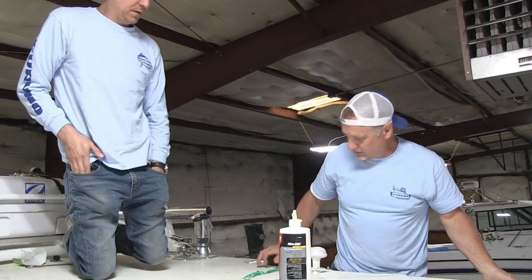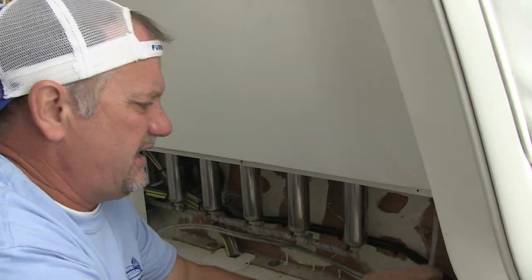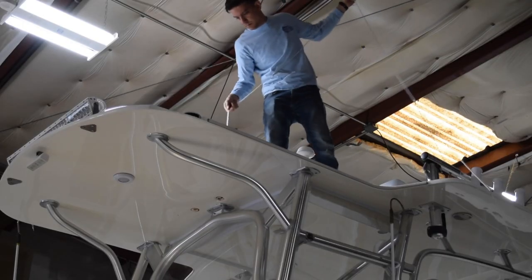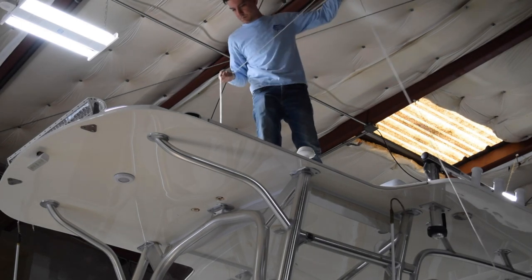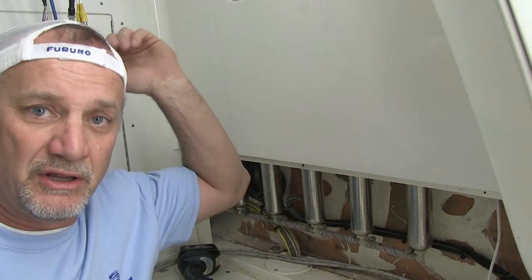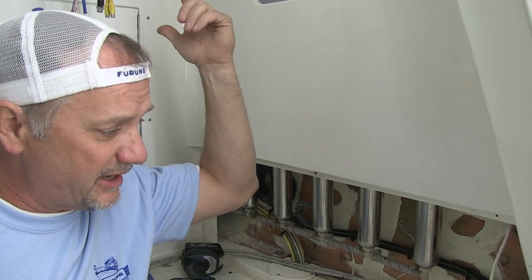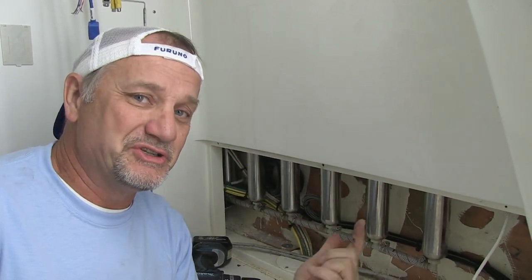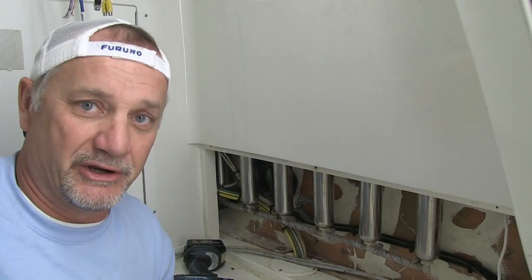We'll wiggle it and move it and see how it goes. This was a really easy one — I already have the messenger through. So now we have a permanent messenger in there. I'm going to give it enough length on the other side so we can make a complete pull through for the new cables and still have messenger coming out the outside. Then we'll put a couple wraps around the cable in the tube using this rope to hopefully deaden that ringing noise.